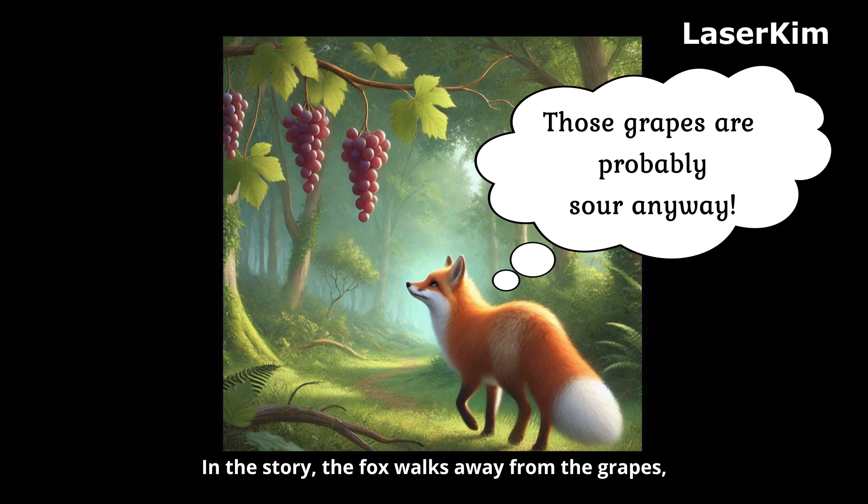In the story, the fox walks away from the grapes, convincing himself they are not worth it. But what if the fox had tried again — maybe used a new method? He might have enjoyed the sweetest grapes of all.